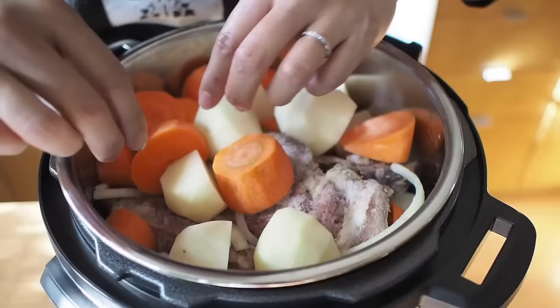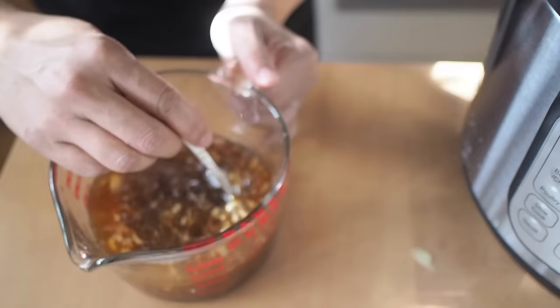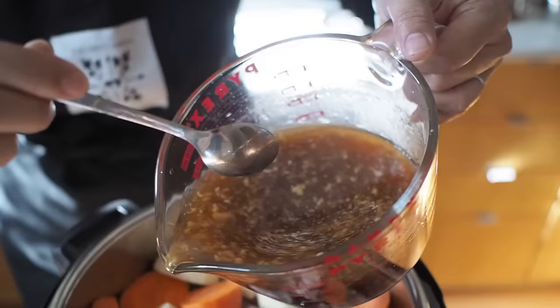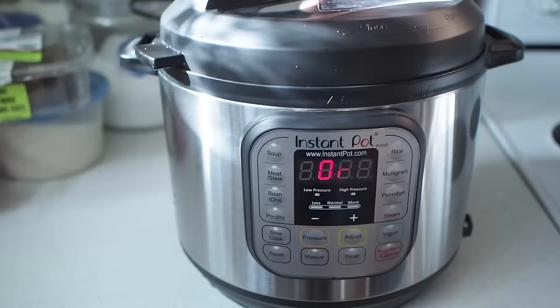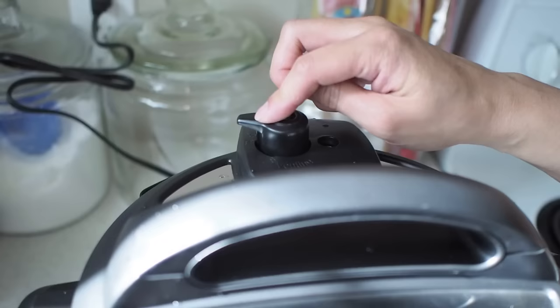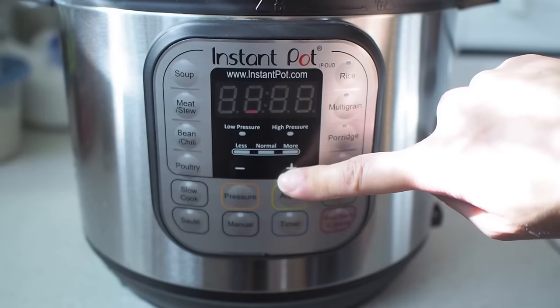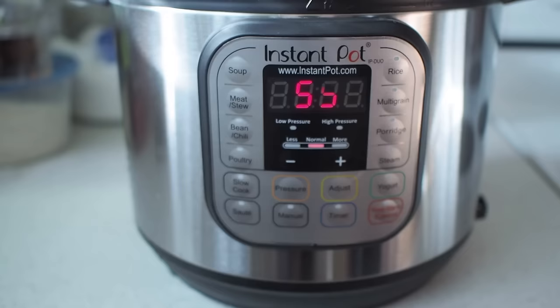I will definitely use natural release to make sure all the pressure is released properly. I'm going to add my sauce right over the top, put the lid on, and lock it into place. I have the sealing valve on sealing and I'm going to program it for meat — it automatically gives 35 minutes, but I want it to cook for 55 minutes. And it should start on its own.